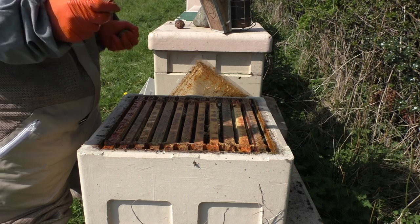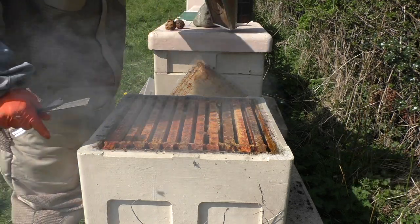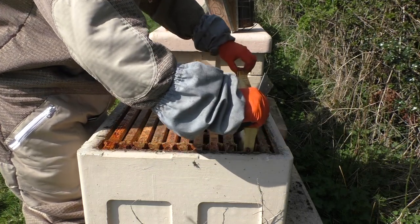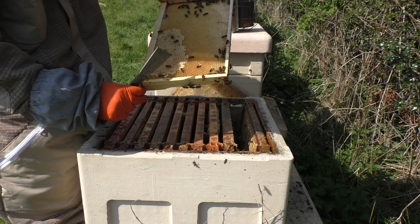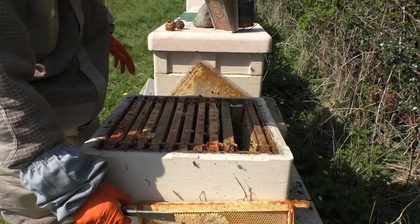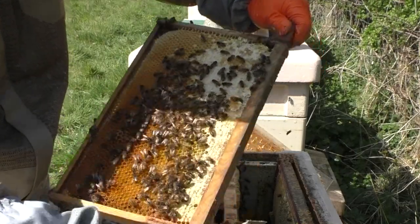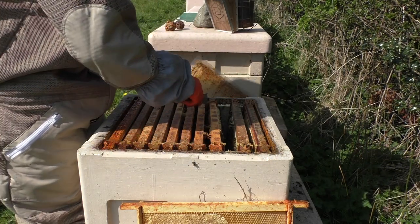That's all I do — now I'd get the queen excluder on and job done. But since I am filming this, might as well show you some bees and see what they're looking like, because it wouldn't be a Gwen and Griffith video if we didn't actually get to see some bees. You can see they're going through the winter stores there — that's honey. Bees are shining; there's a real shine to them when they're working and bringing in honey. Some nice pollen coming in there, a bit of stores on the top left and stores on the back.